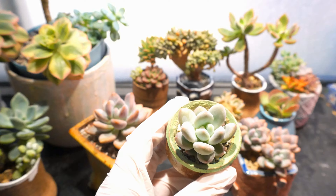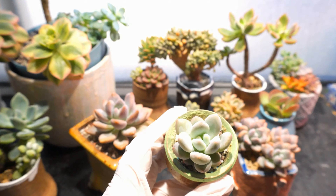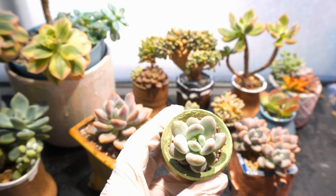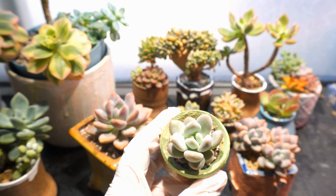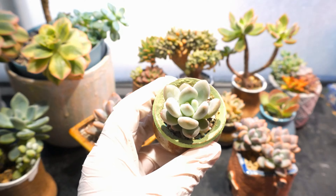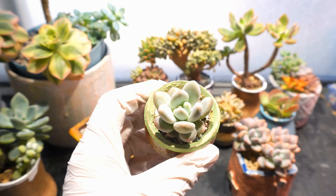So I changed the potting mix into a 30% peat, 70% sand and gravel mix for better colors and size control. Now it has shorter, fuller leaves and the plant has a pretty pinkish-purple color.